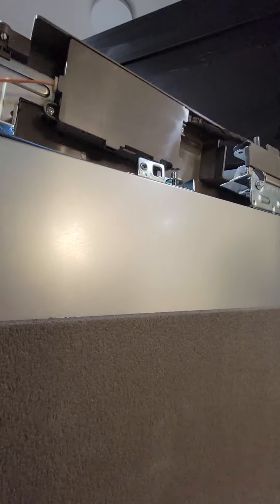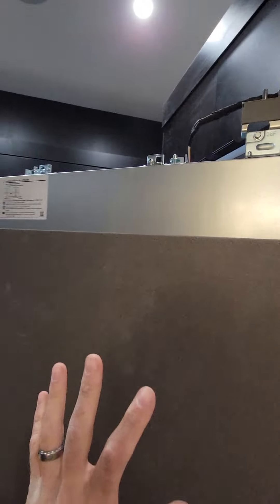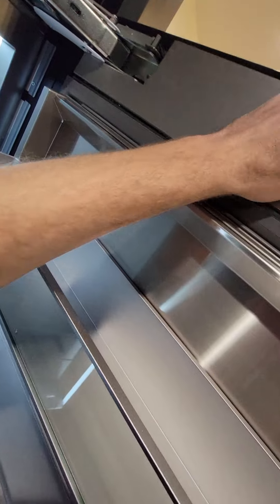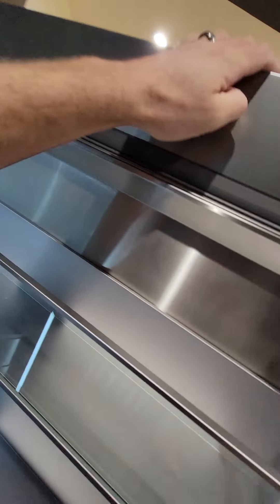Now we open the door to about here. We have to take the gray trim piece loose and kind of let it hang so we can bring the panel in and hook it on the two bolts. I've got it hooked on both bolts — just don't forget to put the trim piece back up in order to be able to shut the door a little bit. We just want to make sure it's close before we attach the bottom bracket.